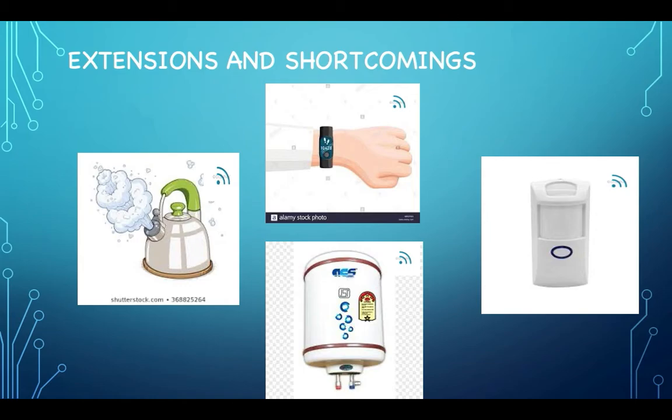The main drawback to this smart clock is that you have to be on the same local network to access the Apache server website. Therefore, the alarm can only be set when you are at home.